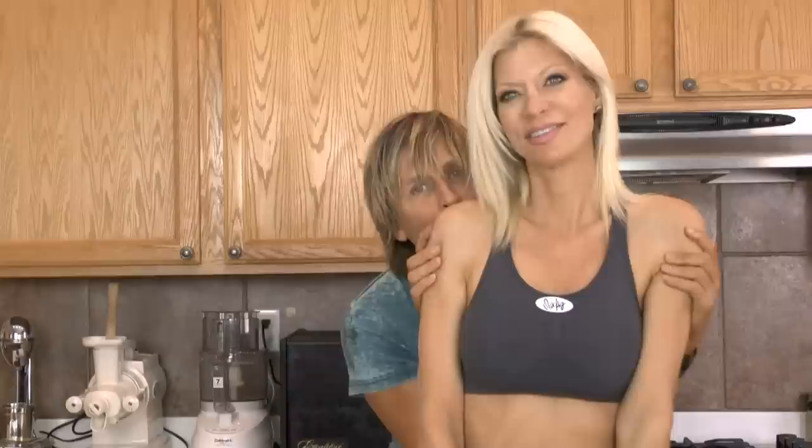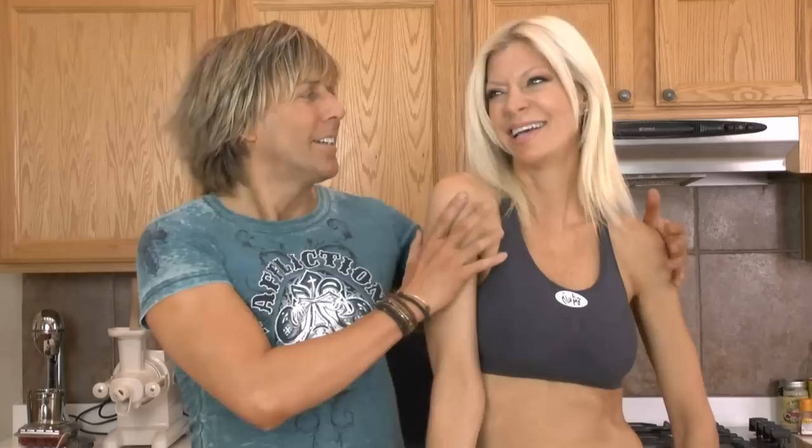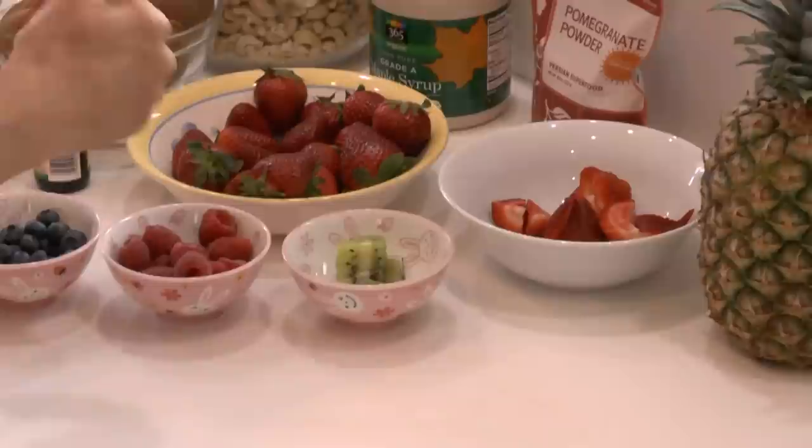Kara's going to go first, making her fruit salad deluxe surprise. Take it away, darling. You're going to love this. So it's basically seasonal fruit and cashew cream.